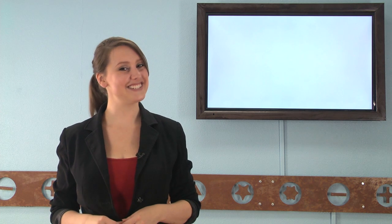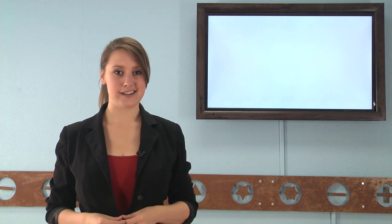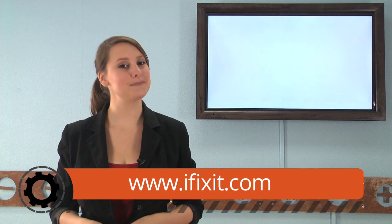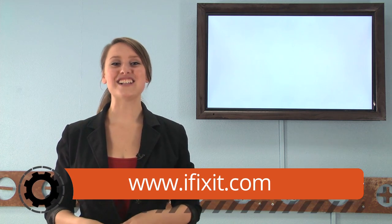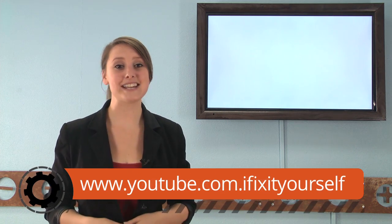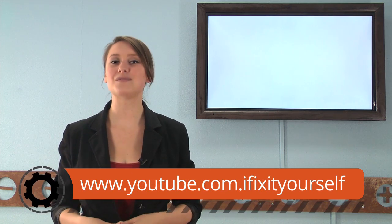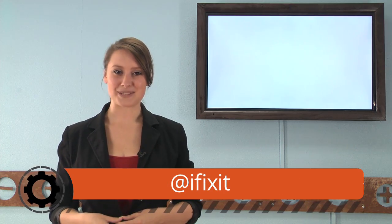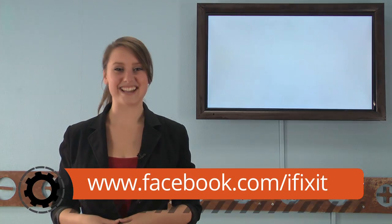And there you go! A little teardown recap from all of us here at iFixit to you! If you want to check out any of these teardowns in full, head on over to iFixit.com where you'll find lots of information, a few jokes, and a ton of high-quality images for each of these devices and many more. Don't forget to subscribe to our YouTube channel to stay up to date on all the latest teardowns and repair videos. You can follow us on Twitter at iFixit and give us a like on Facebook at facebook.com/iFixit.